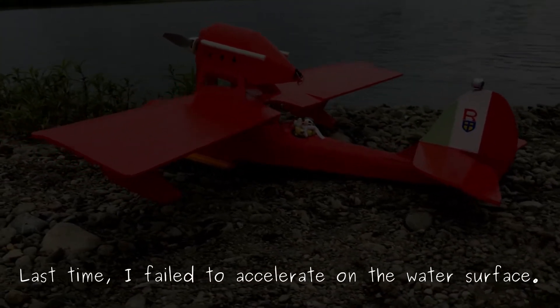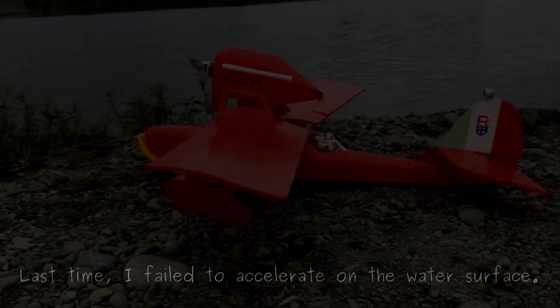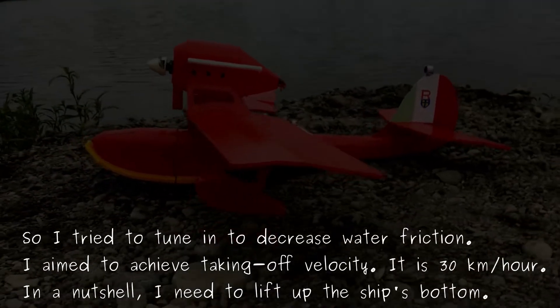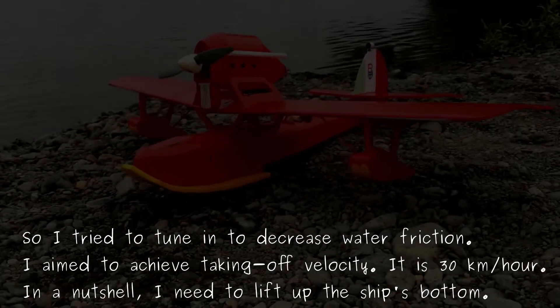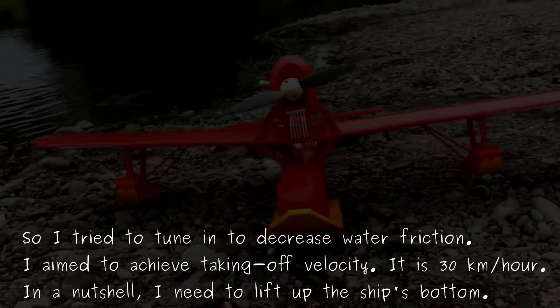Last time, I failed to accelerate on the water surface, so I tried to tune in to decrease water friction. I aim to achieve taking-off velocity — it is 30 km per hour.